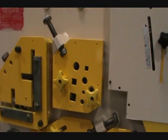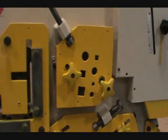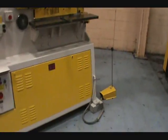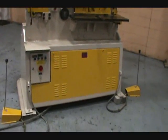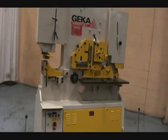Bar shear capacity: two inch rounds, two inch squares. Independent punch, independent shear. Seventeen strokes per minute.